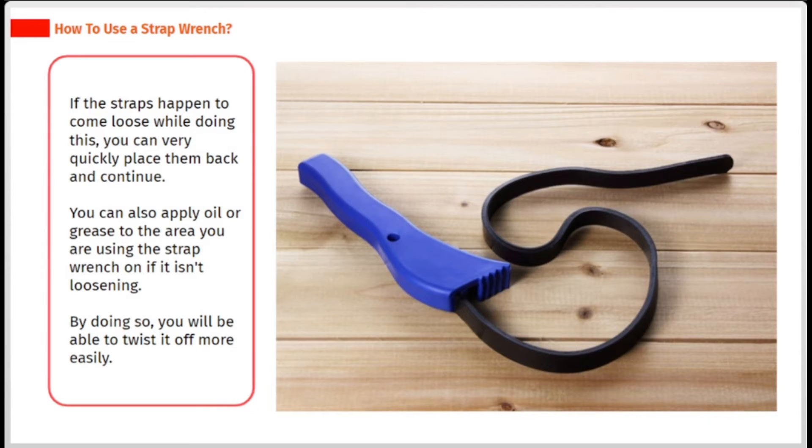If the straps happen to come loose while doing this, you can quickly place them back and continue. You can also apply oil or grease to the area you are using the strap wrench on if it isn't loosening. By doing so, you will be able to twist it off more easily.